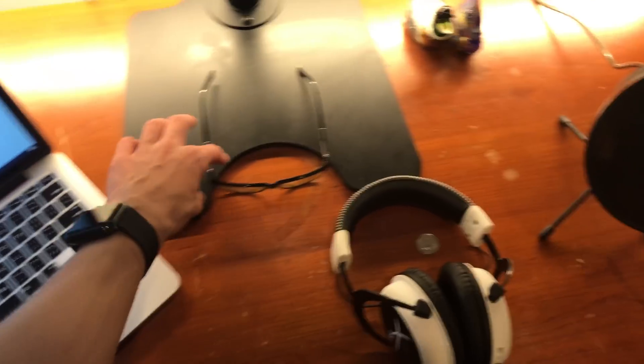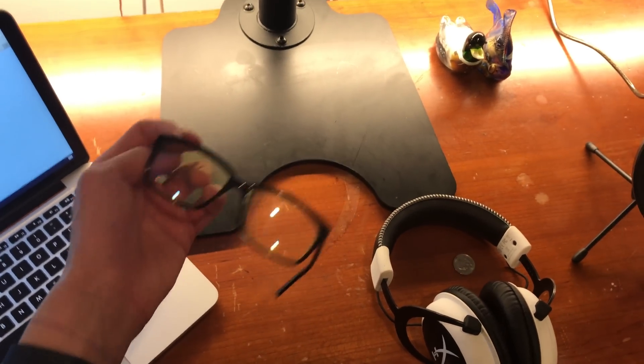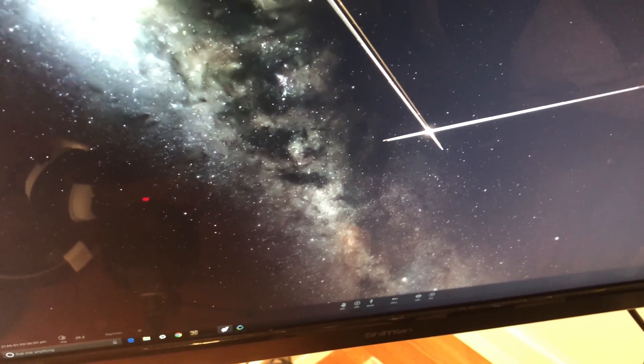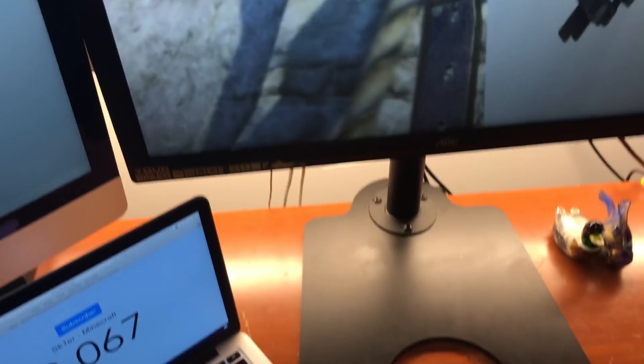These are my Gunnar glasses. If you're at computers a lot and have a ton of monitors — I have six plugged in — these are worth it. Oh god, the solar system is getting destroyed even more; watch Mars fall in. Anyway, you wear these glasses, they're kind of yellow tinted, and they filter out a lot of the light and strain your eyes way less.